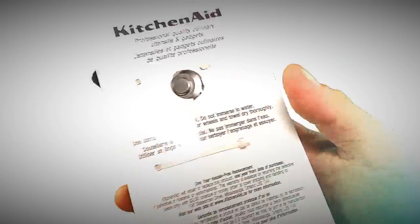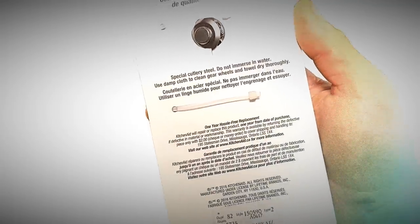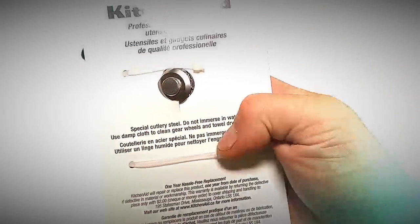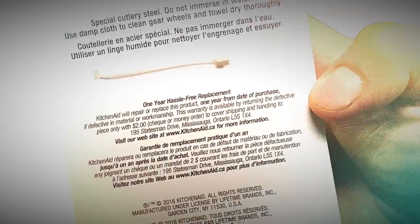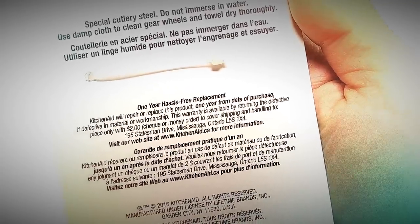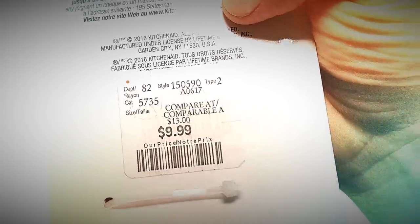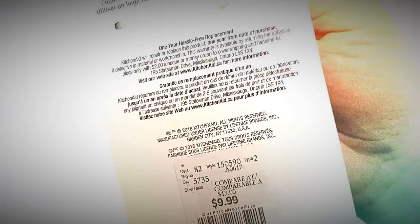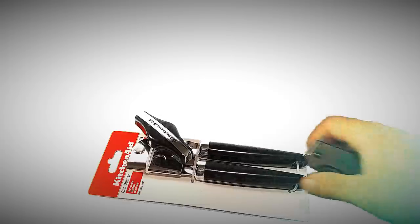I'm assuming there must be some reason behind that. Maybe I haven't bought too many can openers in my life, so maybe that's how they come — they just want you to see how sharp the blade is. I got this from Winners, comparable at $13, which is around the price of the Easy Does It one, so let's see how they stack up. Let's break into this bad boy.